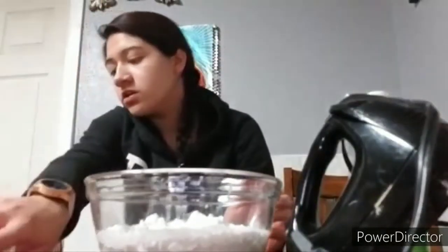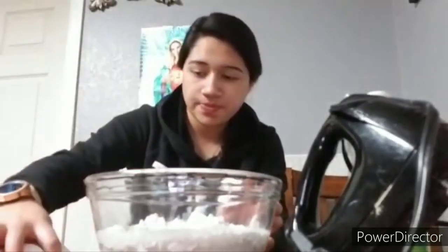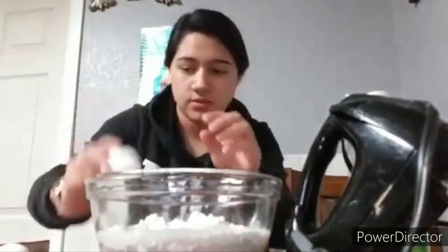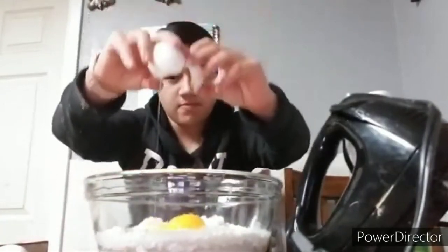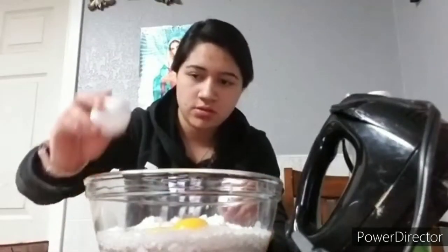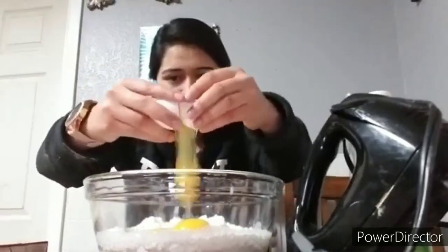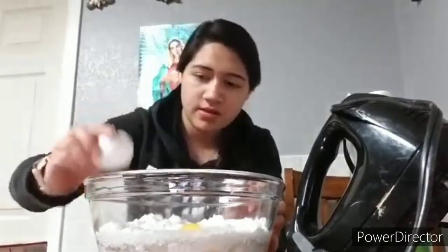And then we get three large eggs — here's the eggs. There's one, there's two, and there's three.